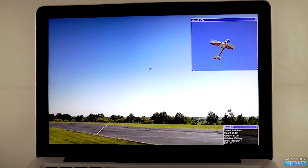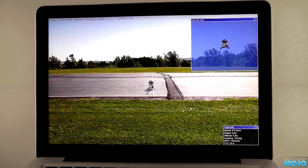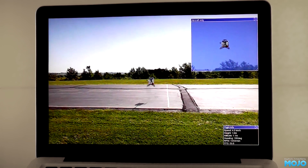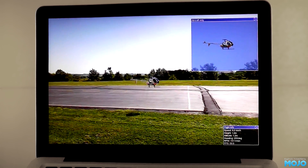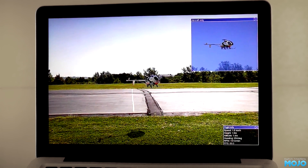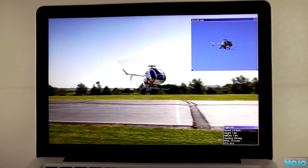There are quite a few models available — planes such as the trainer we started with, and helis like this one. The physics for both are quite good for practising basic manoeuvres. If you choose a more aerobatic heli, you can practise inverted hovering, as coordinating the sticks has got to be one of the hardest things I've ever attempted in RC.